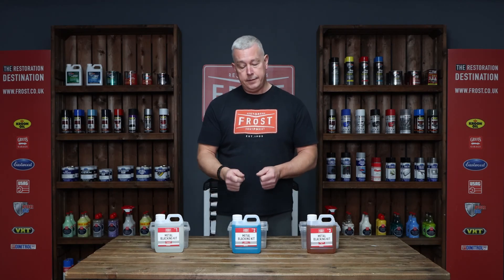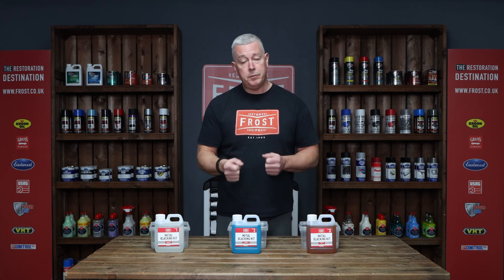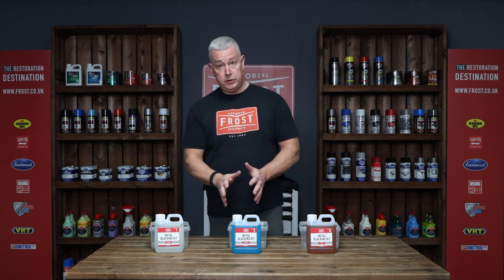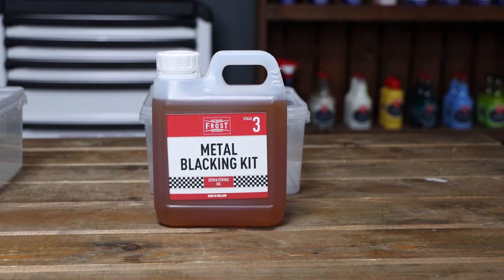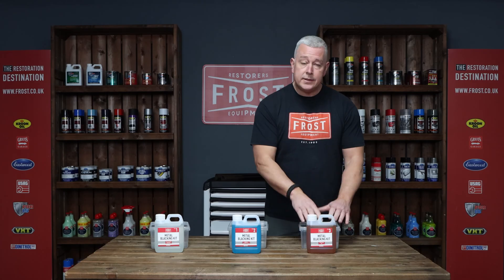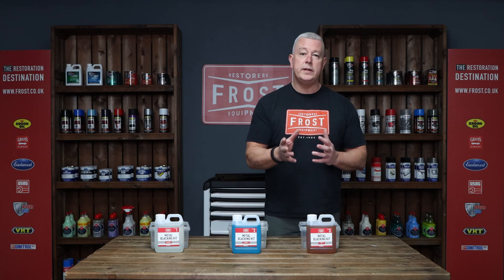Once you've done that, take it out again and give it a rinse. Don't wipe it — if you can pat it dry or use a hair dryer, even better. Step three is the de-watering oil. All this does is seal the surface. Into the de-watering oil, you want to leave it in there anywhere between 10 to 20 minutes.